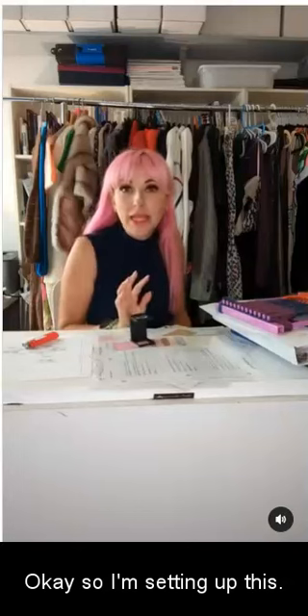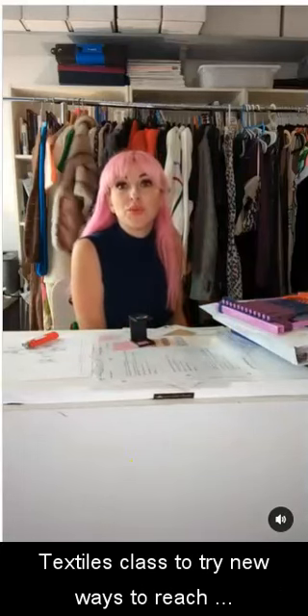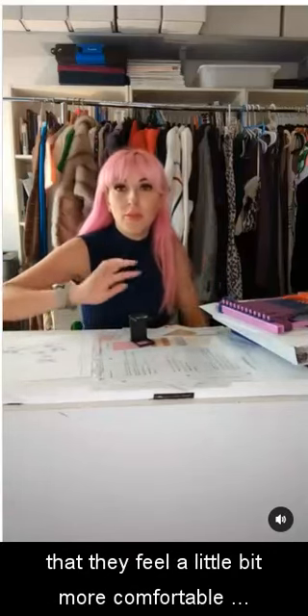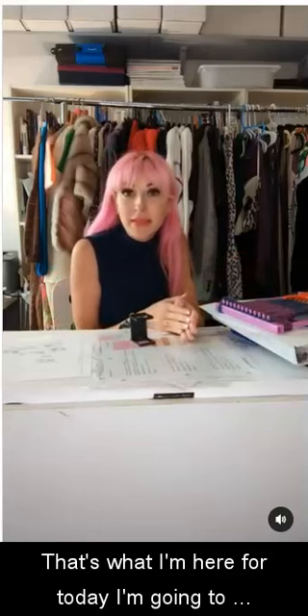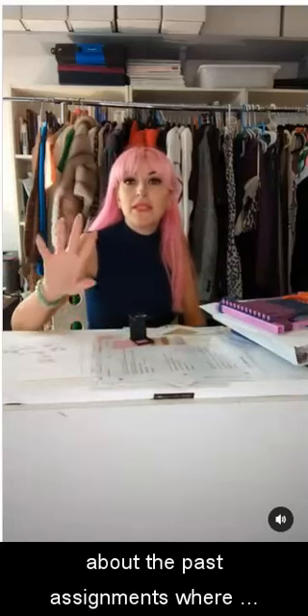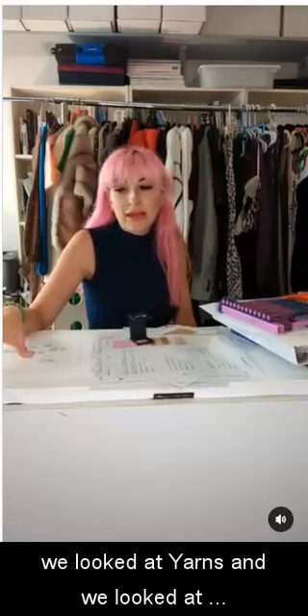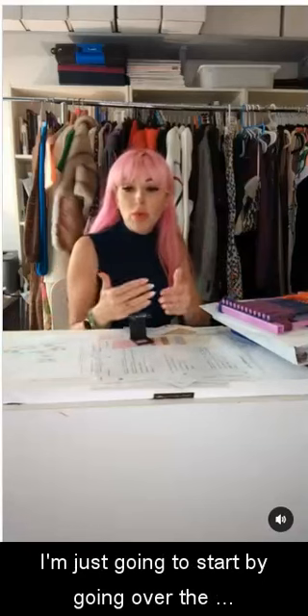I'm setting up this textiles class to try a new way to reach out to my students, hopefully in a way that they feel a little bit more comfortable and it's a little bit easier to ask questions. So that's what I'm here for today — I'm going to talk about the assignment that we had due this week, and we can also talk about the past assignments where we looked at yarns, staples, and filament fibers.